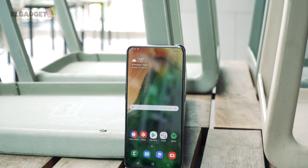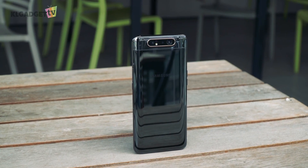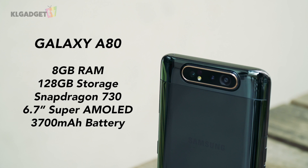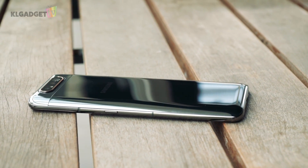The Galaxy A80 isn't your typical sub-1,000 Ringgit mid-range device. As you can already tell from its build quality, it feels extremely premium with a symmetrical design built around an aluminum frame and glass back. Under the hood, it is powered by a Snapdragon 730 chipset, 8GB of RAM, 128GB of storage, and a 3700mAh battery with support for Samsung's new 25W fast charging. The downside is you can't expand the phone's internal storage, though it still lets you insert two SIM cards.